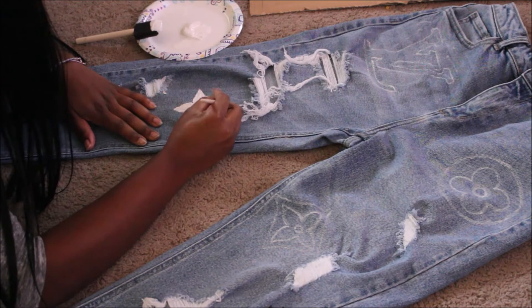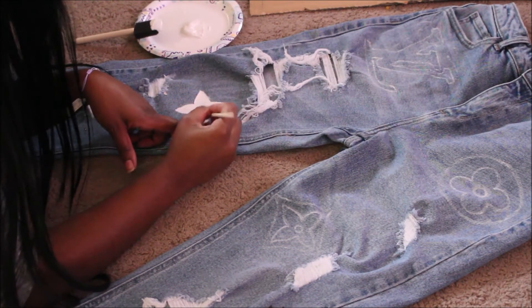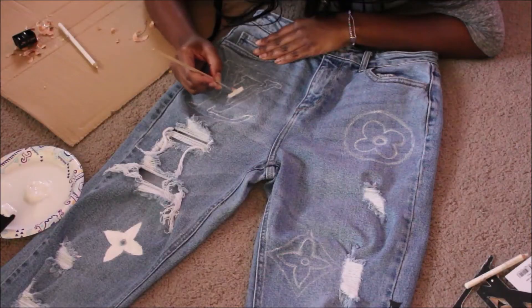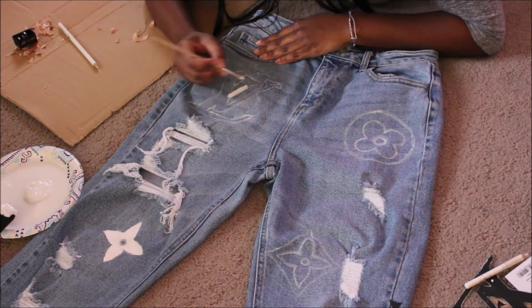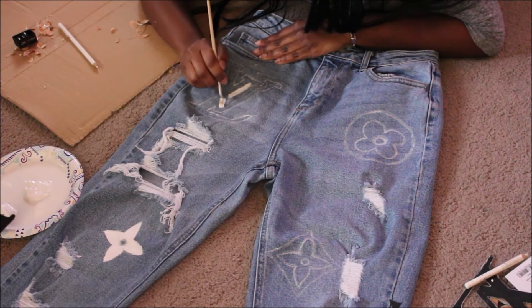Here I'm just moving along with the traced designs and coloring them in with the white paint.